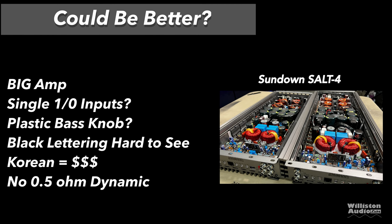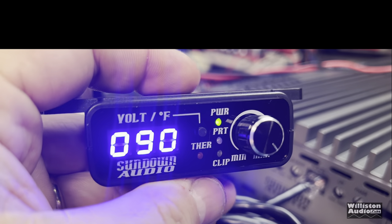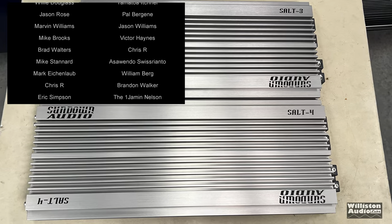Tiffany-style RCAs are very nice. These amps are linkable so you can hook up multiples. 24 dB per octave active crossovers, and the remote bass with voltage and temperature display is nice. Could be better though: the amp is big, so be prepared. There's only a single 1-ohm input — I'd really like dual inputs on an amp this powerful. The plastic bass knob feels nitpicky to complain about, but at this price I'd expect metal. The black lettering is sometimes hard to see on the amp end. Korean build equals big dollars. I did not try this amp at half an ohm dynamic due to problems with previous SALT amps at that impedance.